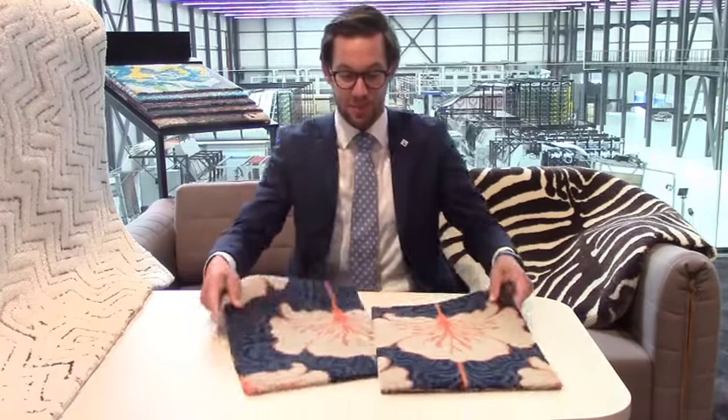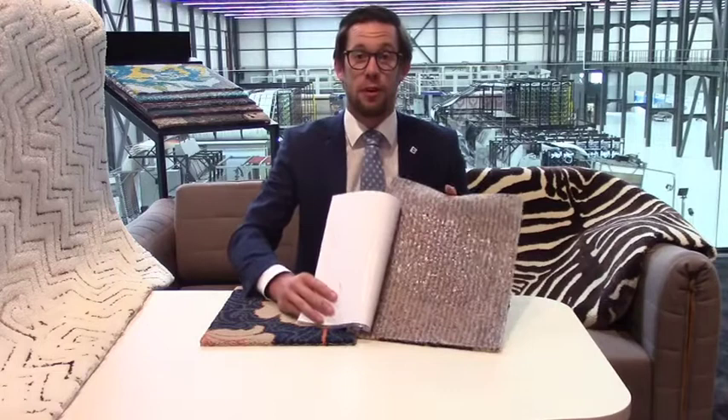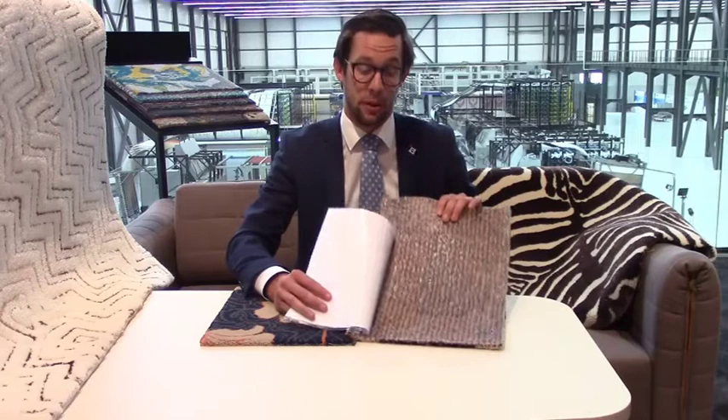Here you see two carpets that look identical to the eye. What you don't see is what's on the back. One of them is full of yarn on the back, giving a lot of waste of raw materials — raw materials that cost you a lot of money. The other one has almost no back floatings on the yarn, which saves a lot of raw material. This one is made on our Colortec machine.